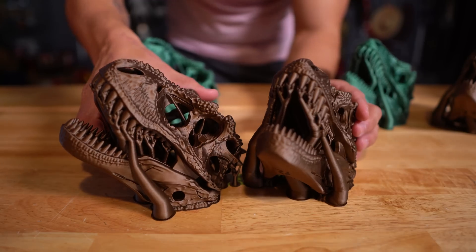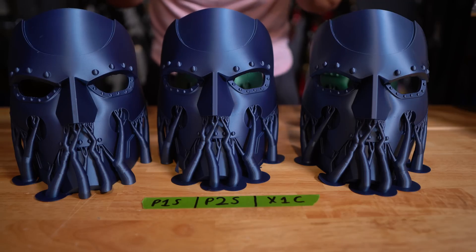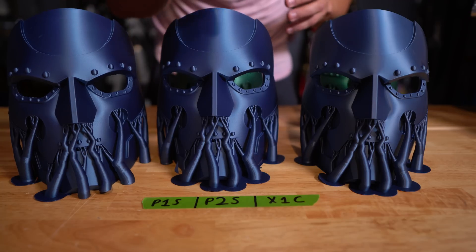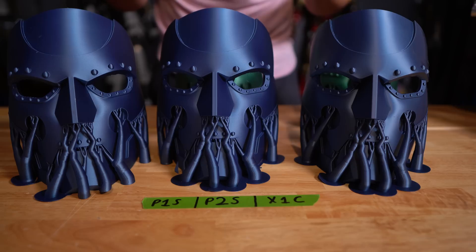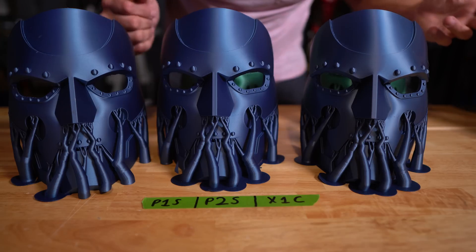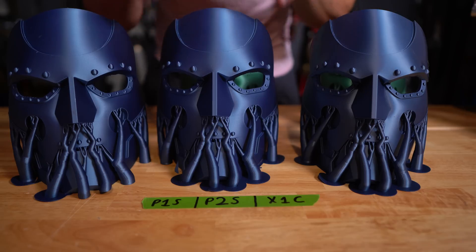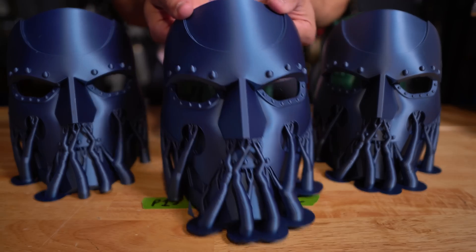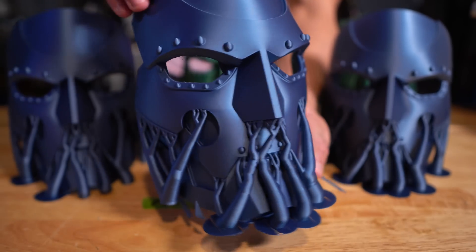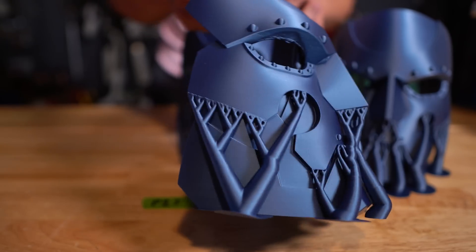They're all just coming out great. It shows how well these printers perform when you bump up the quality setting. Most excited to show these: Dr. Doom masks from VEC3D — I'll link the file below. Printed P1S, P2S, and X1 Carbon at 0.12mm layer height, almost max quality, and they look incredible. All three of them. There is some slight discoloration on the P2S and P1S, and the X1 just crushed it — but the P2S looks amazing, almost no visible layer lines. This PLA Metal, I love this stuff so much.